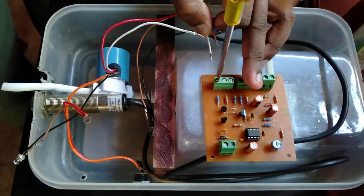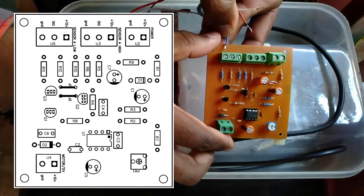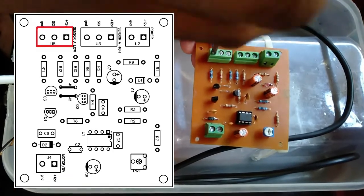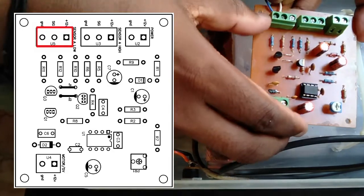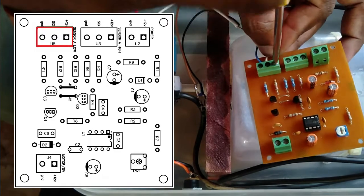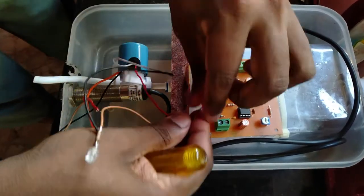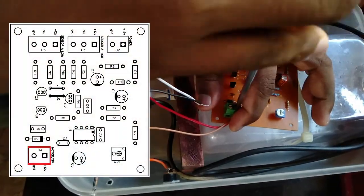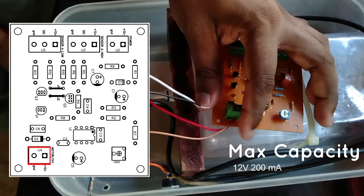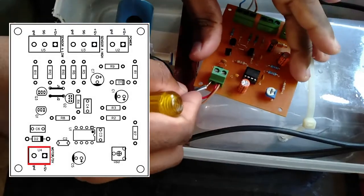If you have an active low type sensor, you can connect it to the circuit board using the NC connection. Connect sensor signal to active low, connect ground, and connect the signal line. Once connected, we use the car into the sensor. For active low, the signal has been applied. The max current capacity is 200mA, and it supports a mini submersible pump and relay.